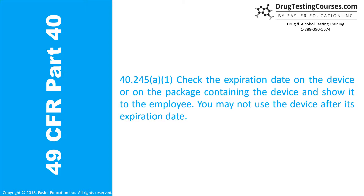40.245(a)(1): Check the expiration date on the device or on the package containing the device and show it to the employee. You may not use the device after its expiration date.